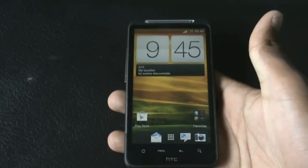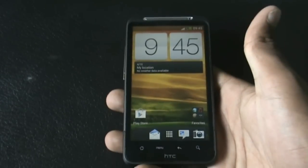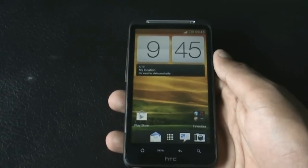Hey guys, today I'm going to show you the Sapsa Prime ROM version 6.5 by Alireza, for the HTC Desire HD and Inspire 4G. This is a full Sense 4 ROM where most things work perfectly and smoothly.